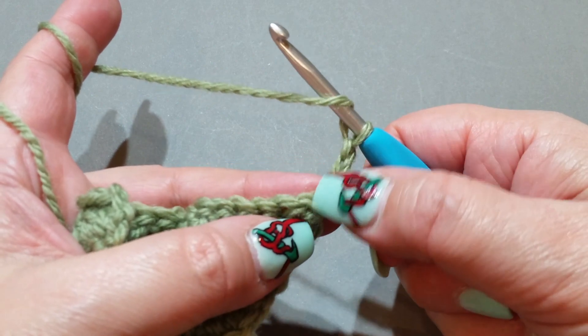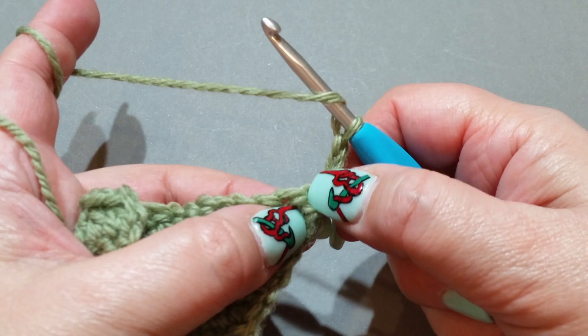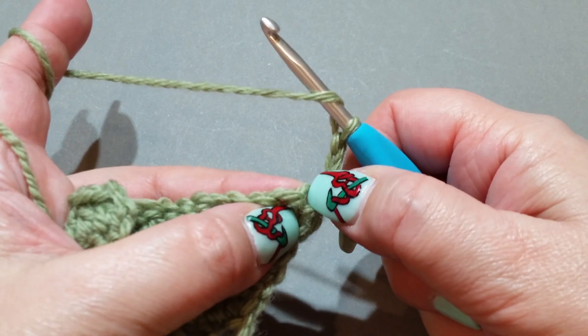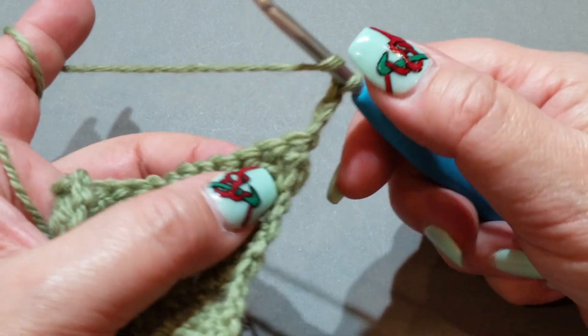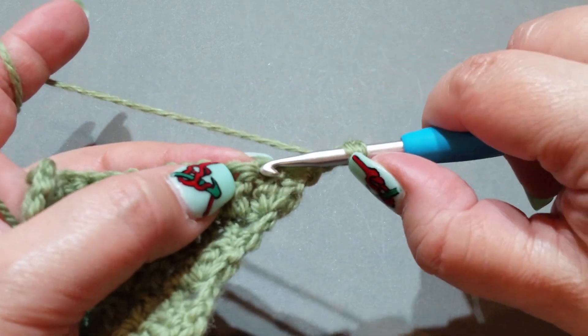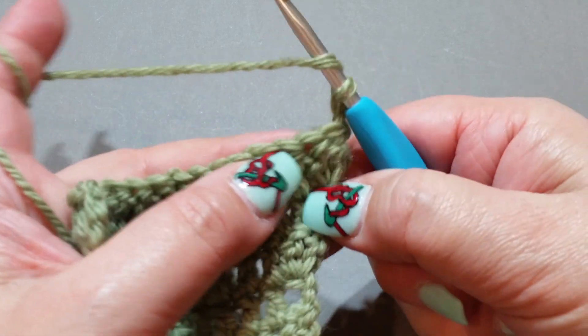This chain-three will be classified as one double crochet — it's sitting on top of the previous double crochet, so you never need to put a double crochet in there unless you're increasing. But we are decreasing, so normally we would put a double crochet in that stitch right there — we're still going to work into it, but we're not going to finish the stitch.